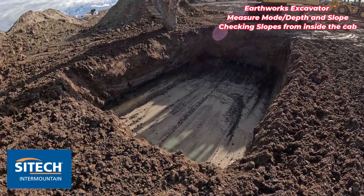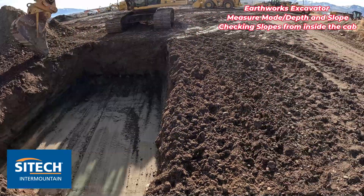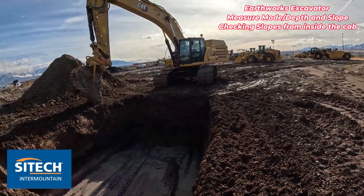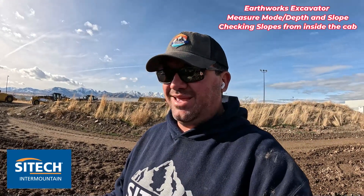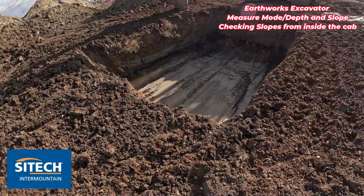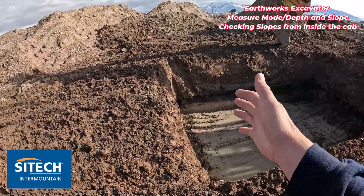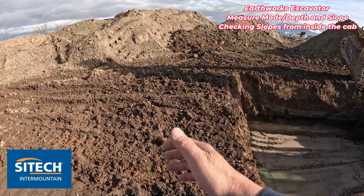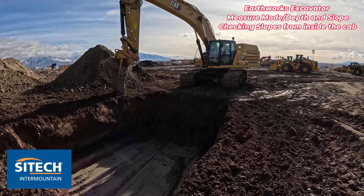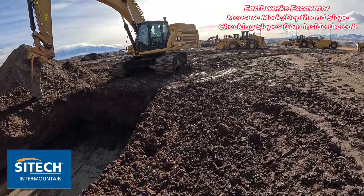The traditional way — even the way I used to do it before Earthworks — is I'd end up digging down, eyeballing a slope, then getting out with a tape measure and a level to measure my one-to-ones or one-and-a-half to ones. But now you can, from inside the machine, use measure mode or depth and slope to build it inside the cab, check these slopes, lay them back, and figure out exactly where it is. I know you can pre-paint all this; I'm just showing you how to use the in-cab feature without having to get back out and keep checking it or have a guy on the ground checking it.